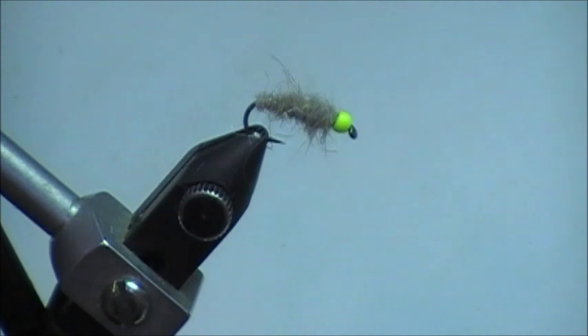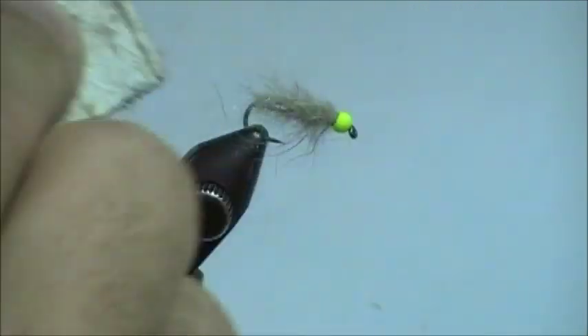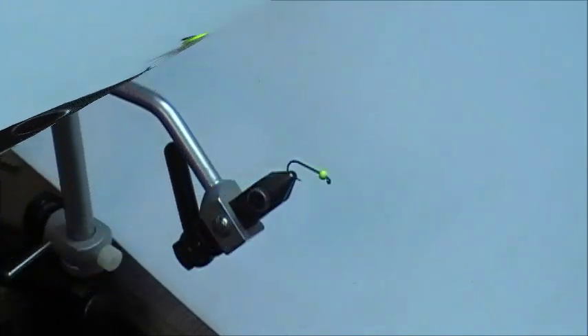The one thing I'm not showing at the end of the video — I'll show quickly now — is just taking a little piece of Velcro and scraping it all along the fly to really pick everything out. Now this is a size 10, 1x long nymph hook. I typically don't pick out the larger ones, but whenever I'm tying size 16s and 18s of this pattern, I use that Velcro to really pick it out a little bit more. This is the Walt's Worm with the hot spot indicator — let's start tying.